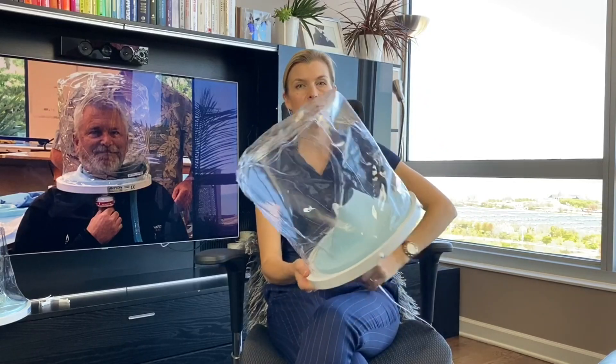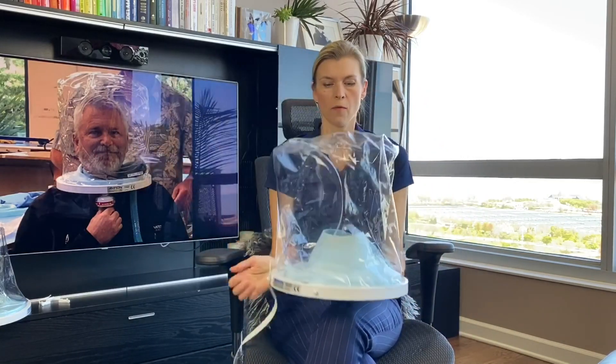Hello, my name is Audika Savitskaya. I'm a co-founder of HelmetBasedVentilation.com. I received a helmet from Amron International, and that's a new design that is for the non-invasive ventilation use.